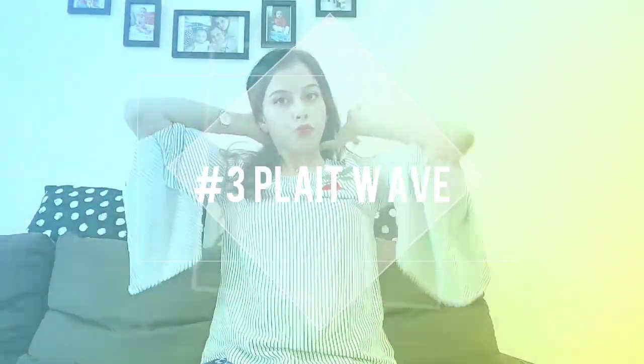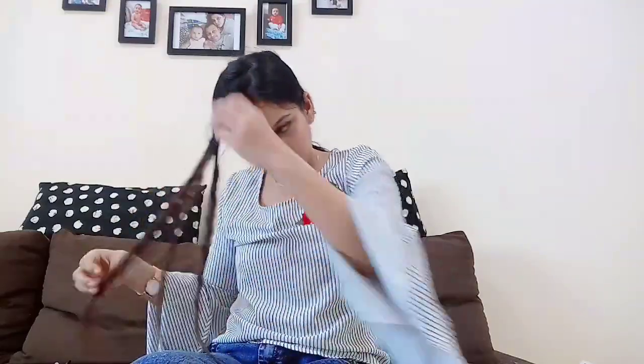Moving on to hairstyle number three. I am going to secure the rest of my hair with a clutcher and you need to plait your hair. It totally depends on you how tight curls you want. This is the most easy hairstyle you can make ever with a flat iron. You need to make a three-strand braid and then run the flat iron, and you can keep it for even 5-10 minutes. I'm just opening it up quickly and the result is just amazing — you can see the beachy wave. It's so beautiful, so natural.